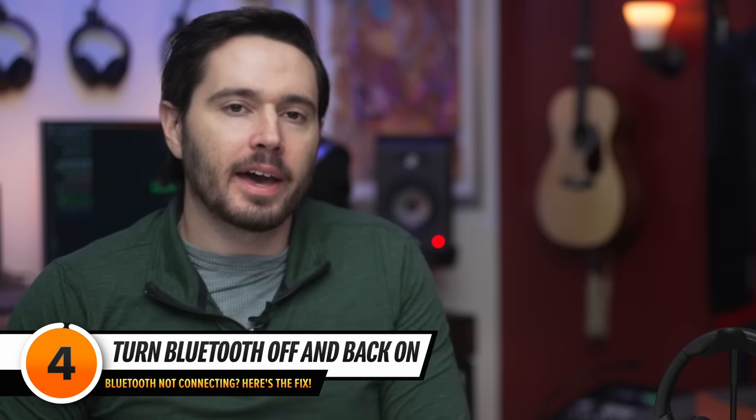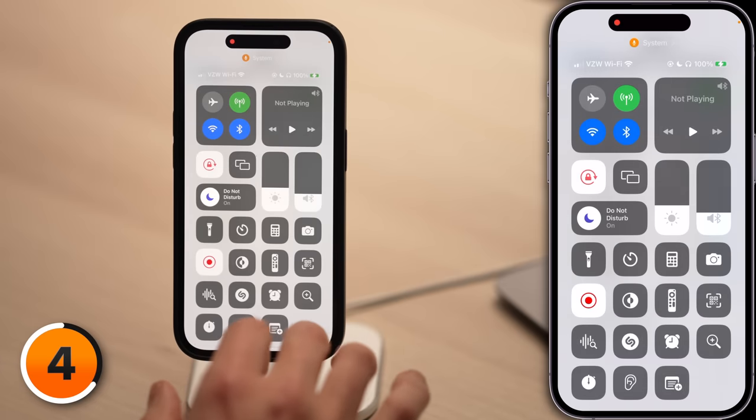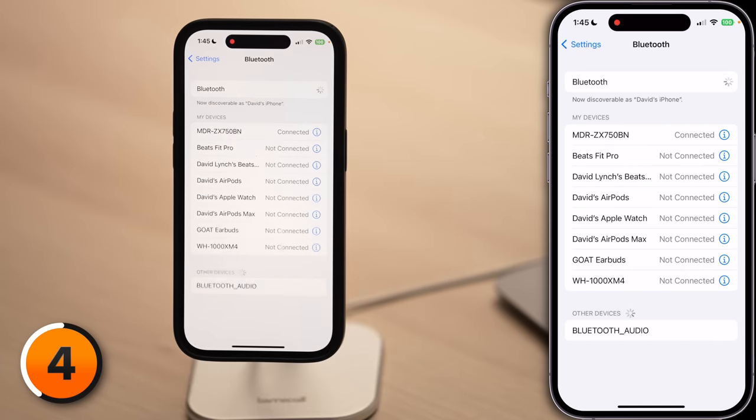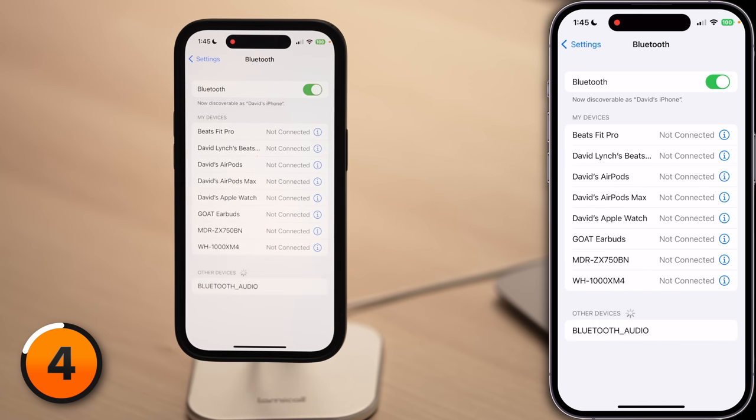But if your Bluetooth device isn't one of the playback options, we need to start troubleshooting the software on your iPhone. The first step is just to turn Bluetooth off and back on again. This can give your iPhone and the Bluetooth device a fresh start, a new chance to reconnect. Here we are on Bluetooth — turn that switch off at the top of the screen, wait a few seconds, and turn the switch on again. Try pairing your device again.